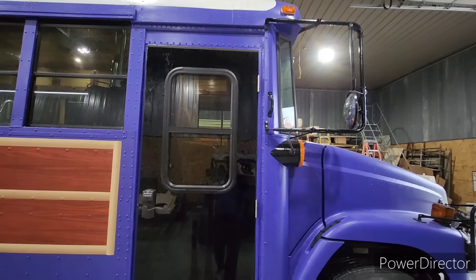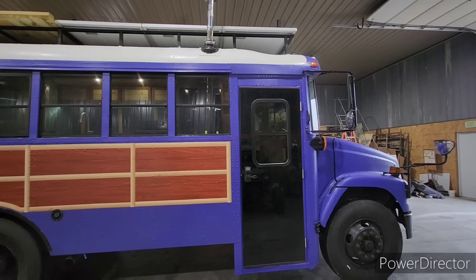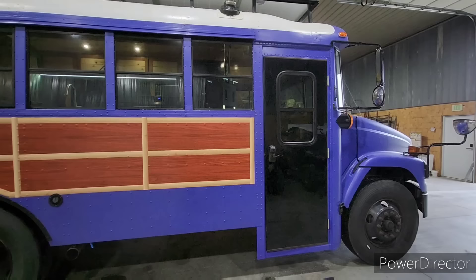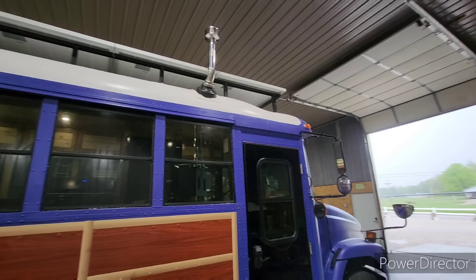I want to apologize — it's not the cleanest build right now because we took it down the road to check for squeaks, it's raining, and it's kind of nasty. Pardon the water drips and a little bit of road dust. The lady wanted a wood stove put in it, so we added a Cubic Mini Grizzly. I didn't like the way the exhaust was running out with what came with it.